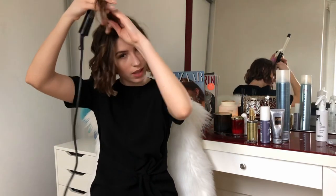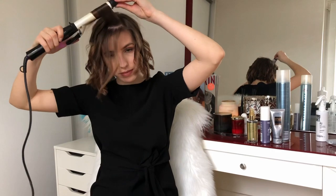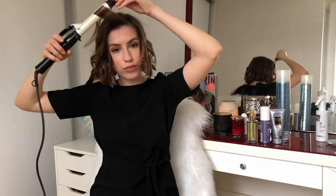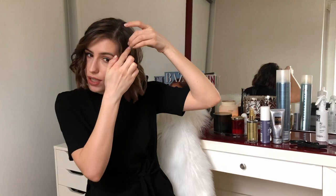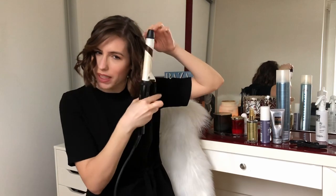Don't start curling too close to the root because it's gonna be very hard to take it out when it's time. Two more sections and we are almost done. Once I'm left with very curly curls, I look around and if I know I'm going to need a little more volume somewhere I just break that curl a little bit and add a little bit of volume there - I kind of redo the curl but not completely.